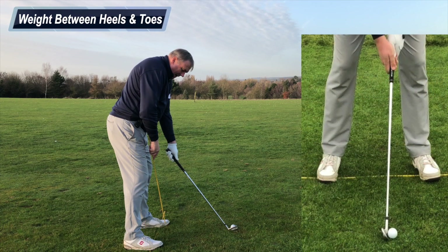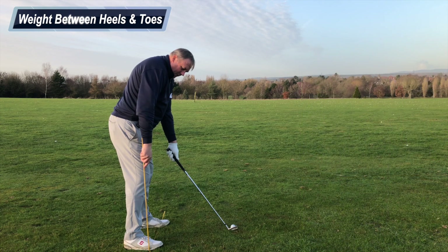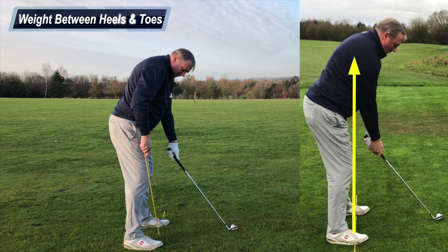I've placed a stick on the ground and positioned my feet onto it. This stick highlights the balance running across my feet — particularly between heels and toes — so that balance is set across the balls of my feet, just below the first lace hole on either shoe.